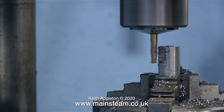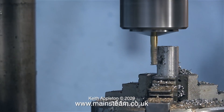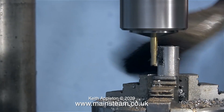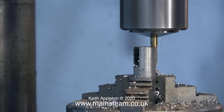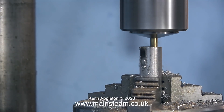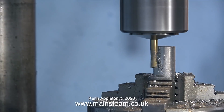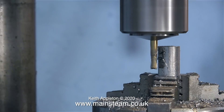Even though this video is running at four times the normal speed, it still took quite a long time to mill this slot. This is only a small milling cutter, and by taking shallow cuts the internal finish of the slot is much better. This is not the best quality milling machine in the world, but if you are a regular viewer of my YouTube videos — over 1,500 of them — you will see that I frequently use this milling machine and it's made a lot of model steam engines, and they seem to work okay.